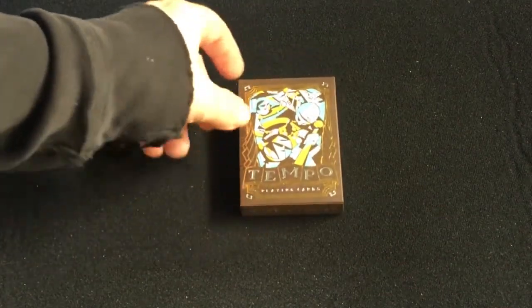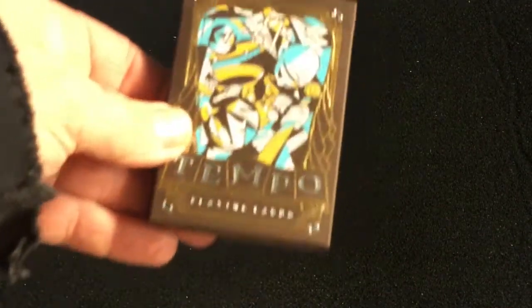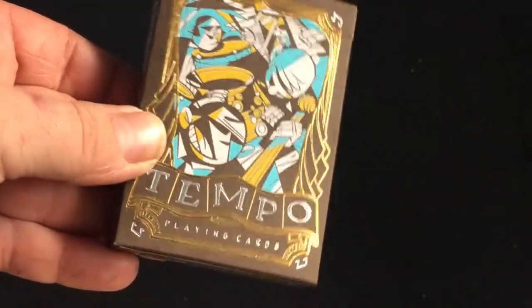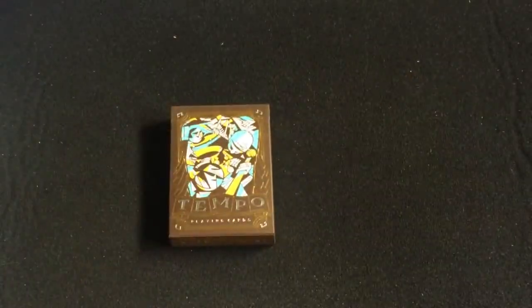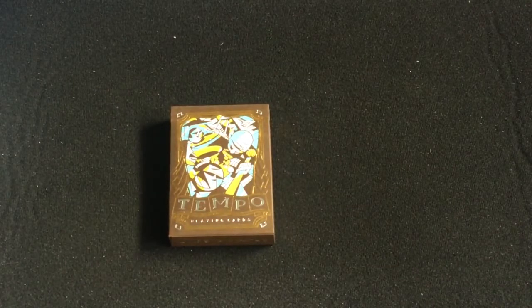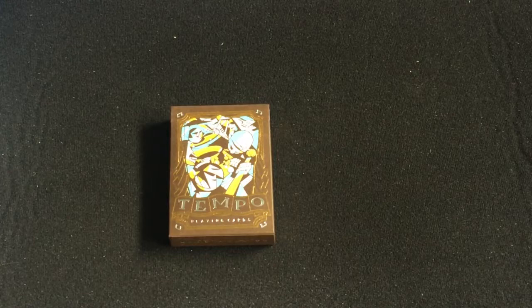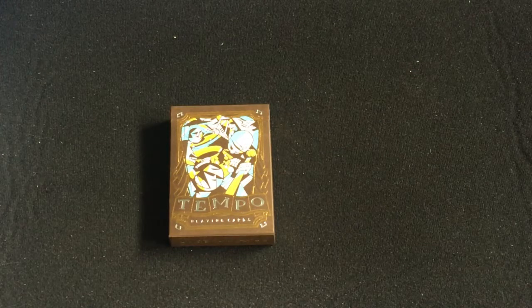Hello everyone, this is the Temple playing card, as it says on the front. Pretty cool artwork, nice silver and gold foils. It is produced by Art of Play and designed by Michael Matico. I'm not familiar with his name in terms of playing card design or what else he might have done.